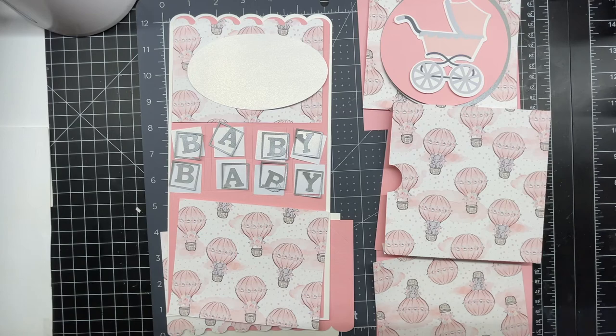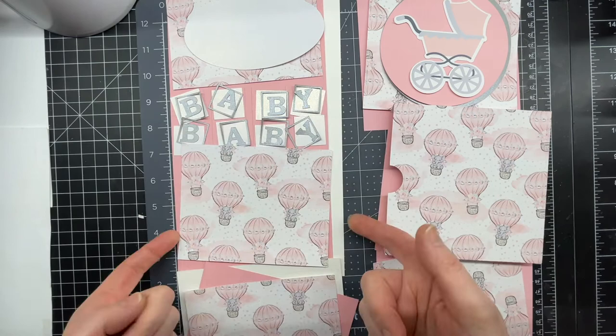These are instructions for my baby-themed pop-up card. This is the inside of the card, including the card base, and this is the outside of the card.